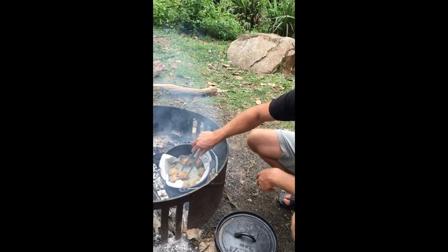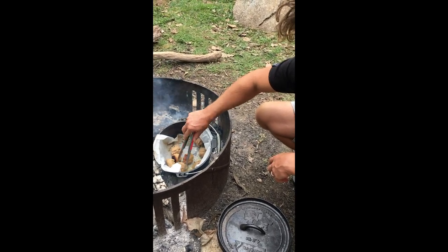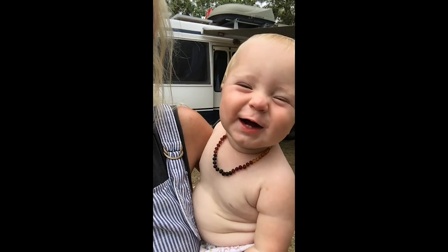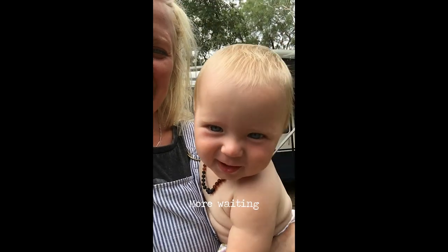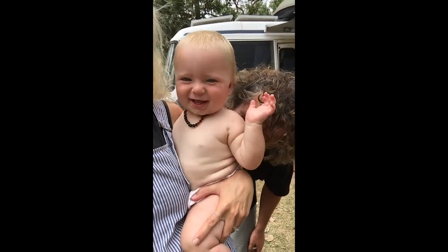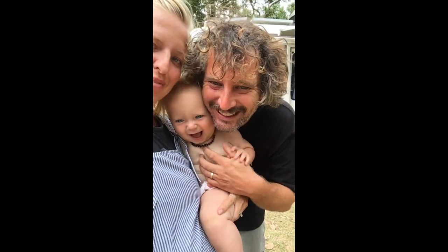Are they ready? Are they sort of ready? Oh, how is that?